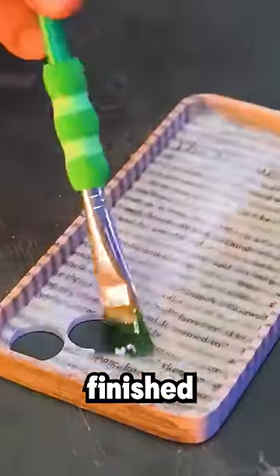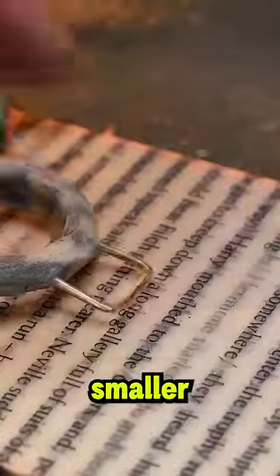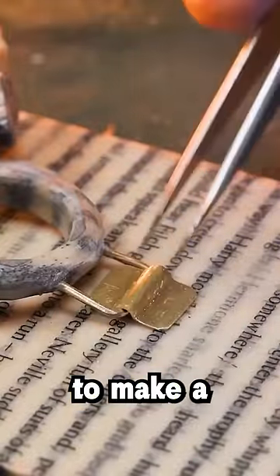He sands down the edges of the case to make it smoother, and then adds some more resin to give the case a nice glow. Finally, he takes smaller pieces of the book and some glue to make a nice ring stand. Do you think this was worth the sacrifice?